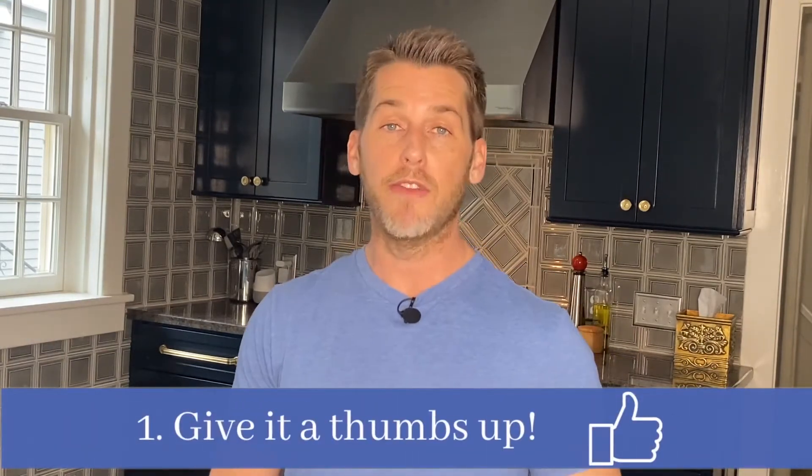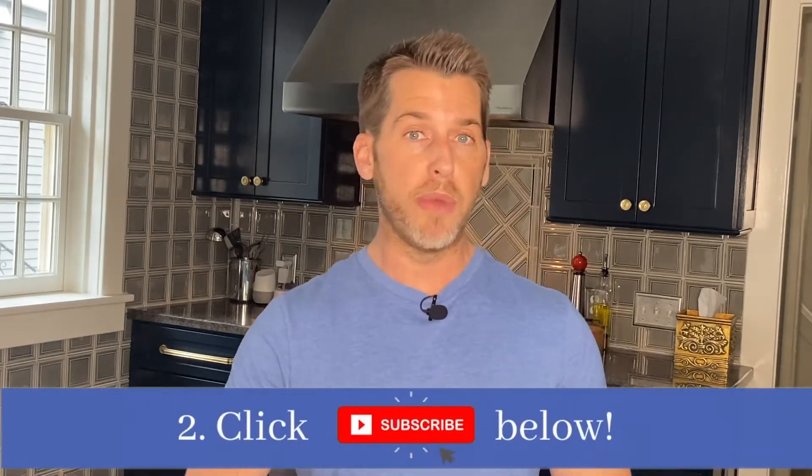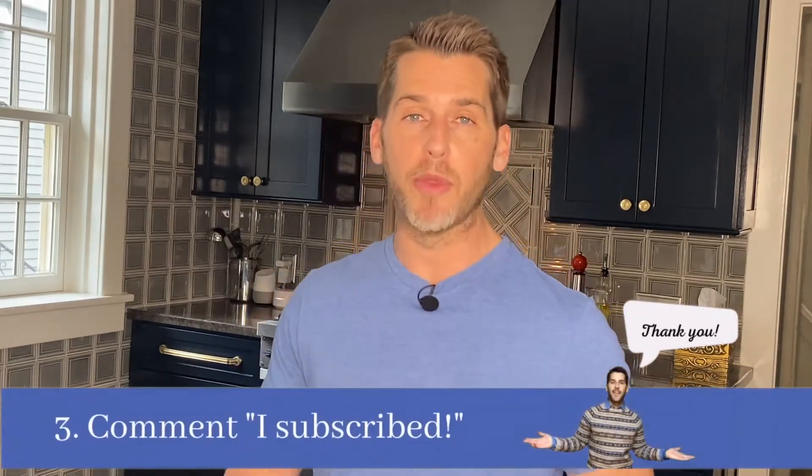This is a favorite dish of my daughter's and I bet your kids will like it too. The recipe is in the description of the video. If you like this video, give it a thumbs up below. If you want to see more videos, click subscribe. And if you leave the comment 'I subscribed' in the comment section, I'll be sure to reply with a personal thank you.